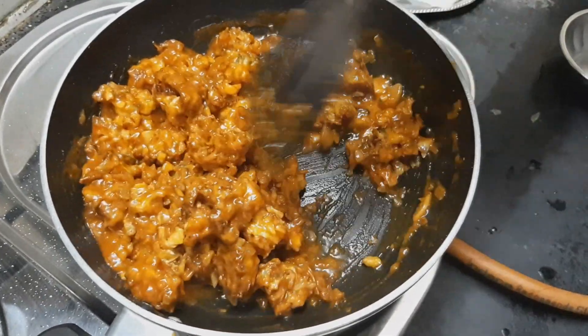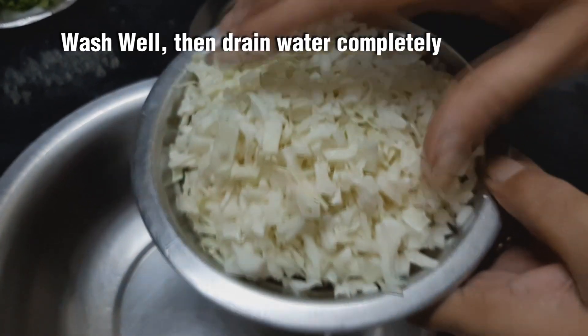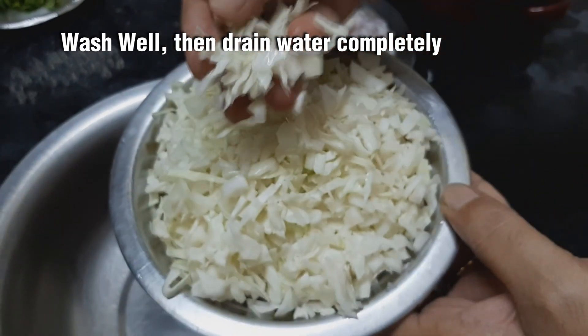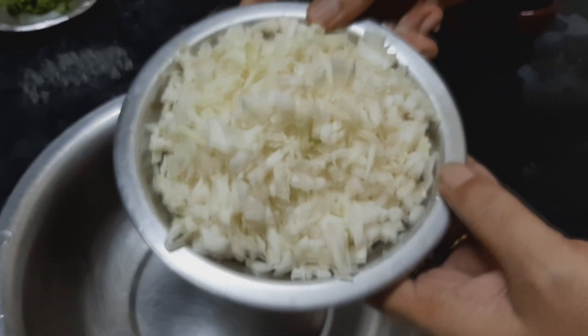We can see how easy it is to make. Let's see how easy it is — this has a lot of taste. Cut it on the plate.